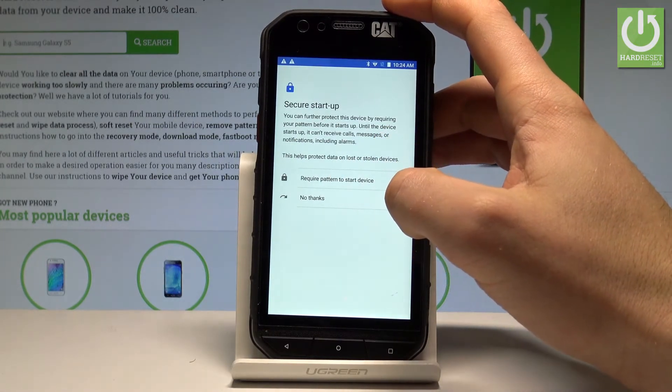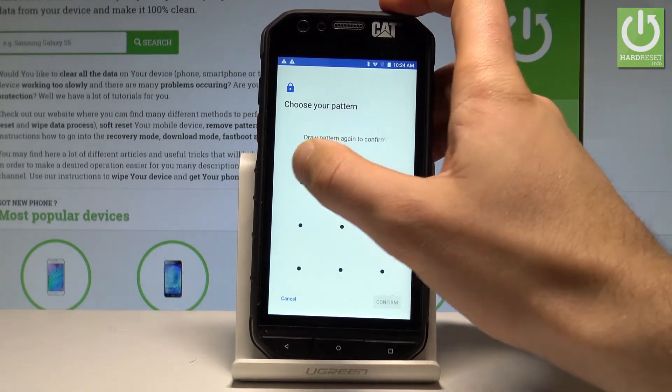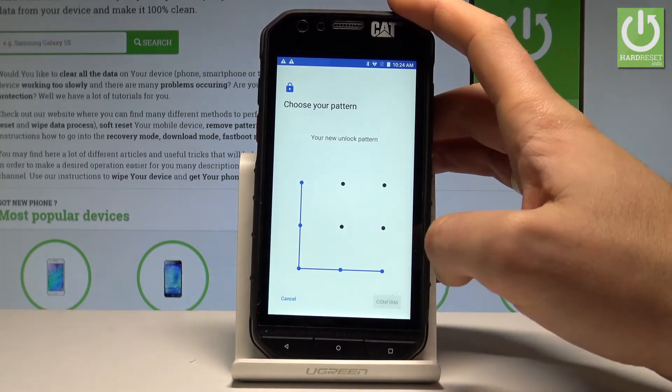You can require the pattern to start the device, or you can choose No Thanks. Now let's draw your pattern — you have to decide which pattern you would like to use. In my case it will be the following one. Let's tap Confirm.